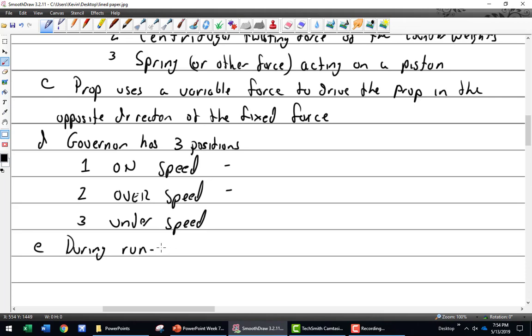During run-up — when you bring the engine RPM up to around 1700 RPM for a pre-flight check including mag check — what are we checking? Mags, carb heat, and now we'll also check the prop governor. Checking idle mixture at 1700 RPM doesn't make sense because it's not on that circuit, and you don't want to shut the engine off at high RPM.